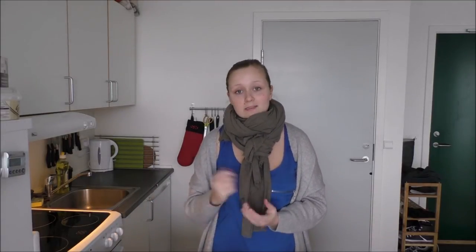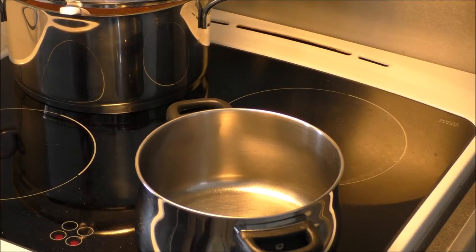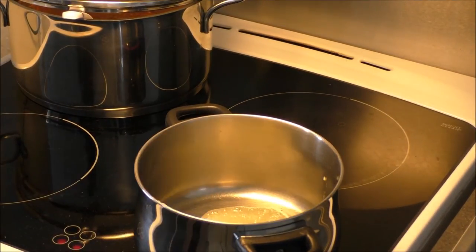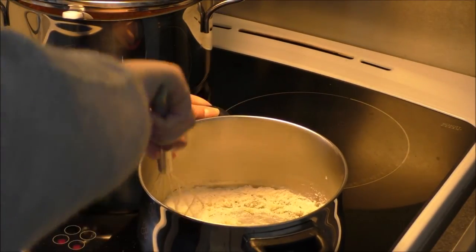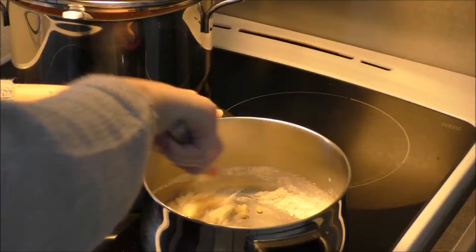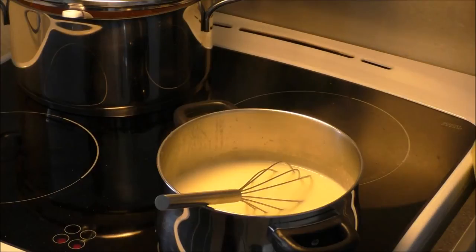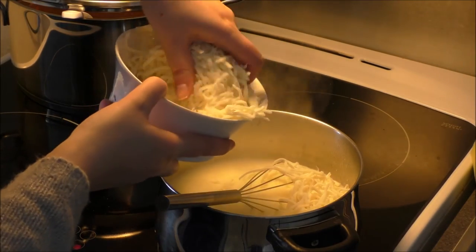I'm going to make my béchamel sauce in a little pot. First you add in your butter and your flour and just give it a good whisk. Then you add in your cream and your milk little by little. When that's thickened up, you add in your cheese, your nutmeg, your salt and your pepper. And when that's all mixed, your sauce is done.